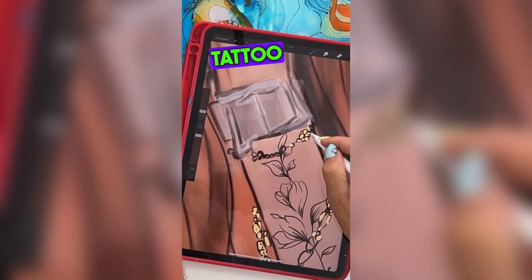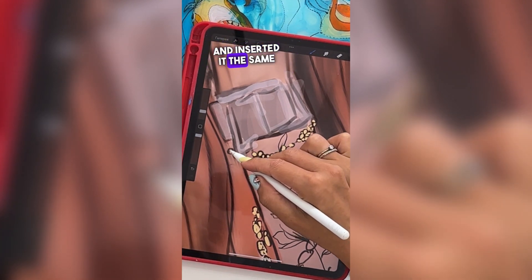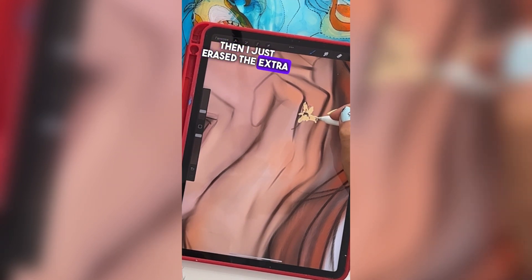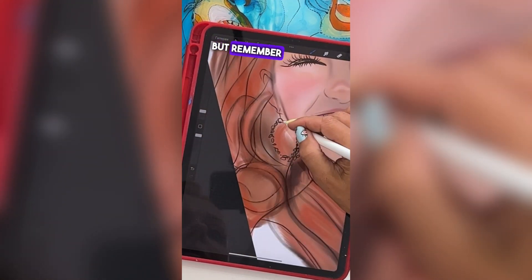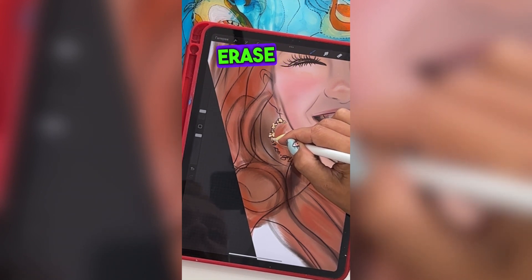By the way, about the tattoo — I took this tattoo design from Pinterest and inserted it the same way we inserted the photo. Then I just erased the extra parts with an eraser. But remember to do this in another layer — don't do it on the layer with your drawing, because you'll erase the drawing itself.